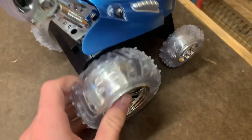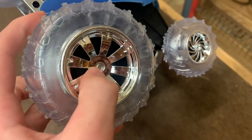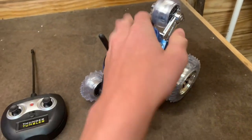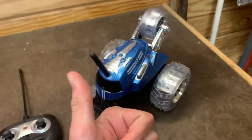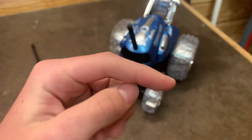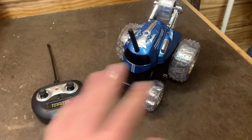Oh, and almost forgot — if you get hair or something caught in the axles you can just take that screw off, take the tire off, and get whatever's in there out so the tires can move freely. So if you're thinking about buying this car for yourself or somebody else, you have my approval to do so. I don't think you'll regret it.